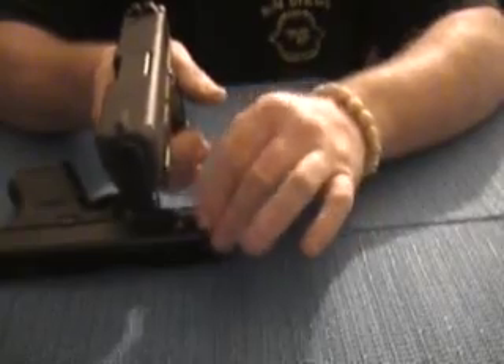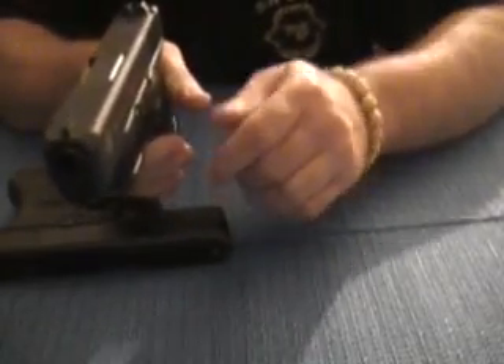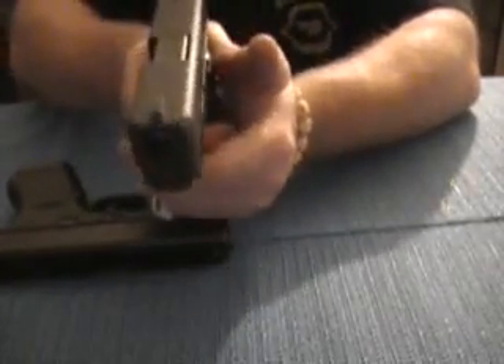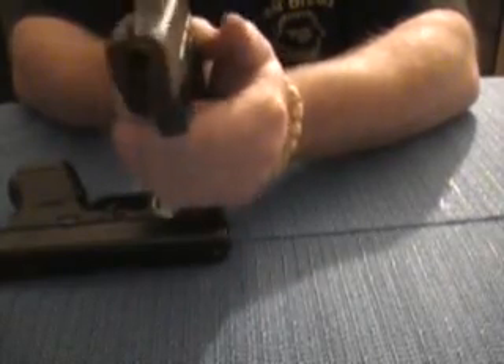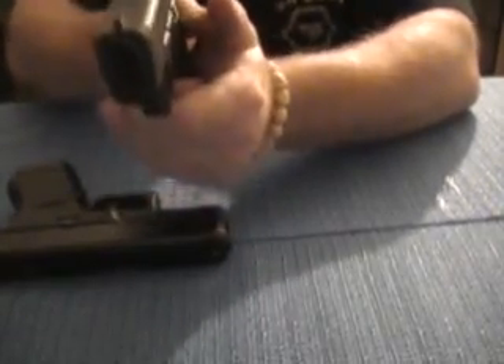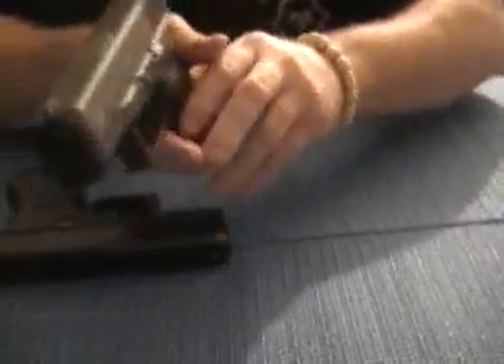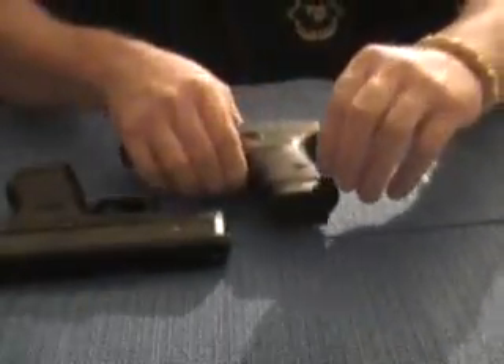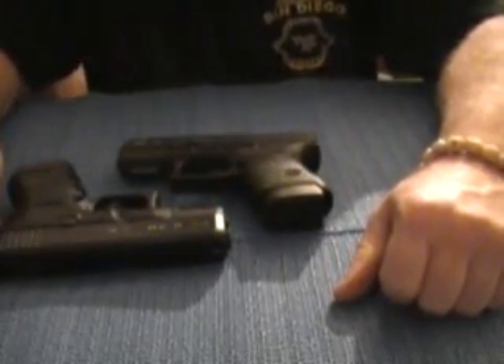When you're shooting a .45, especially in the Glock 30s, the recoil isn't bad. It's more like a pushback — a pushback rather than a .40. The .40's got a little bit more of a snap to it, kicks up a little bit. But the .45 kicks back a little bit. Besides that, you can't go wrong.